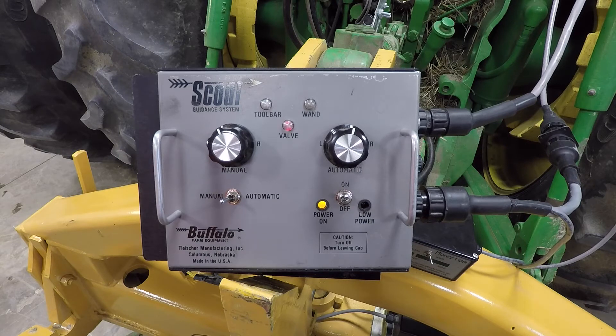On the control box you'll notice a series of lights. You have a toolbar light and a wand light. Each of those respective lights will turn red and green when receiving power from the two photo cells in each of the sensor boxes, as well as a third valve light acknowledging power output to run the solenoid on the hydraulic valve.